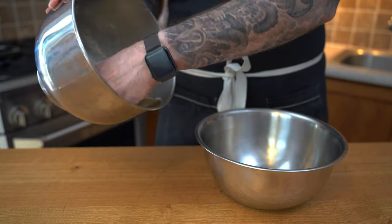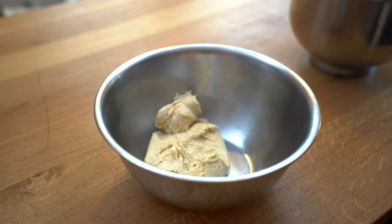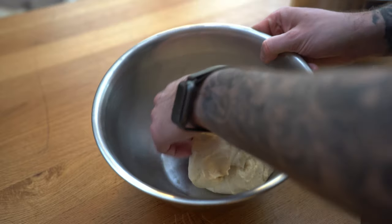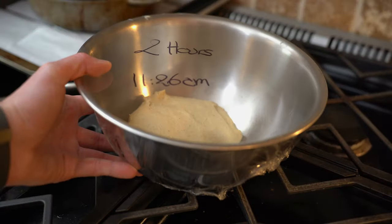Before we wrap the bowl with some plastic, I want to make sure the dough is somewhat smooth. I'm going to use my scraper and try to form a smooth ball as best as I can, even using my hand to lift it over. We're going to let this rest for two hours on top of the oven until it doubles.